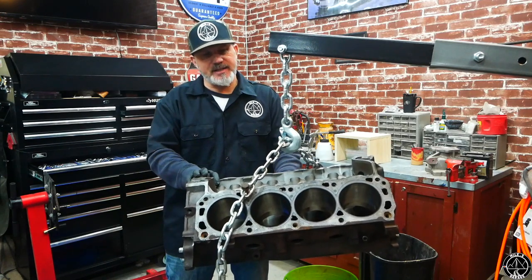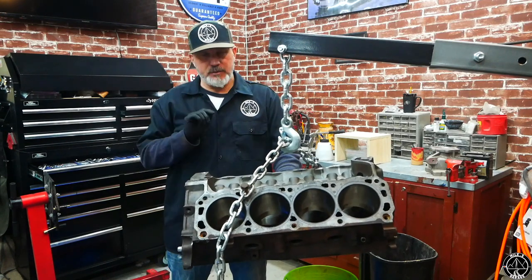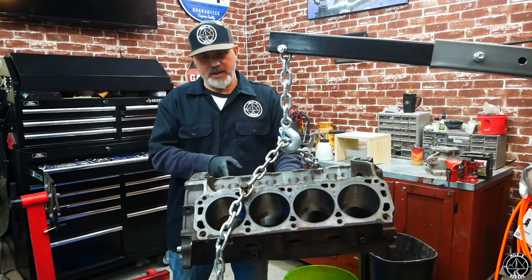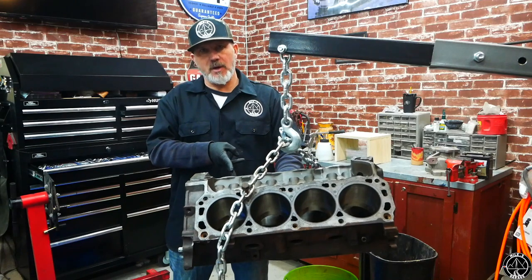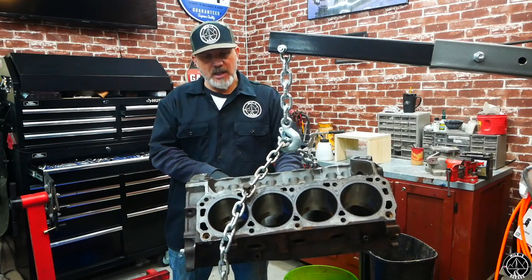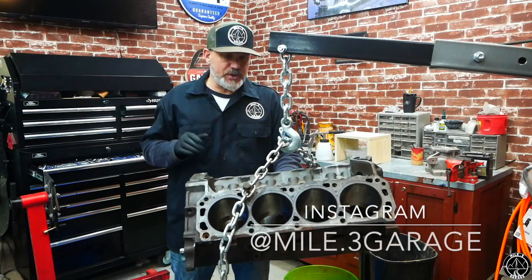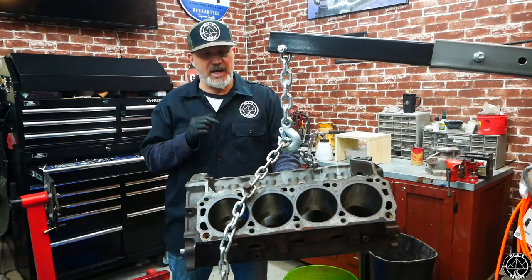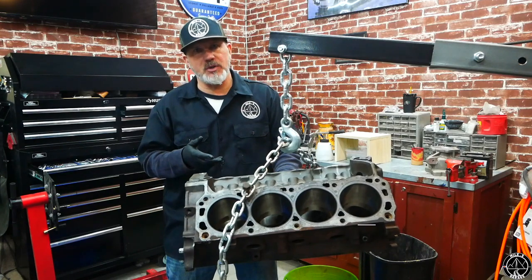This is a good '97 Ford Explorer block. I measured the bores in six areas each — three from back to front vertically and three from back to front horizontally — and I marked down all of those numbers. I was going to show you those in this video to explain why I'm doing a stock 550 build.